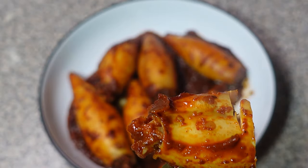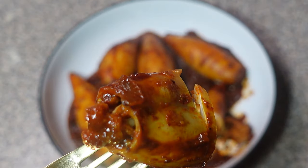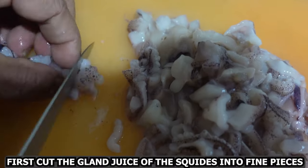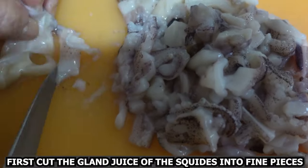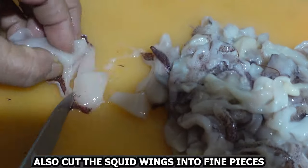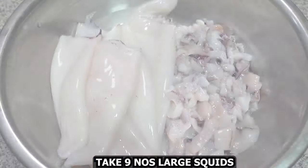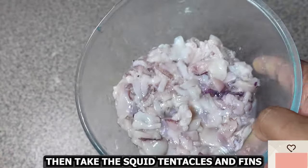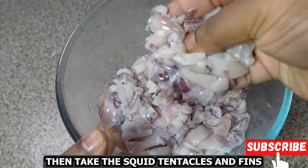Let's begin with this recipe. First, cut the innards of the squids into fine pieces, and also cut the squid wings into fine pieces. Take about nine large squids, then take the squid tentacles and fins.